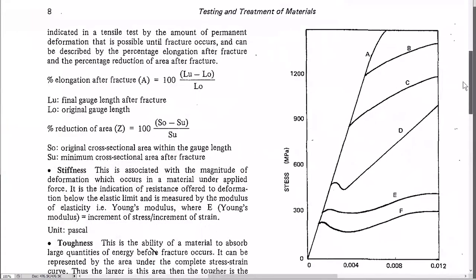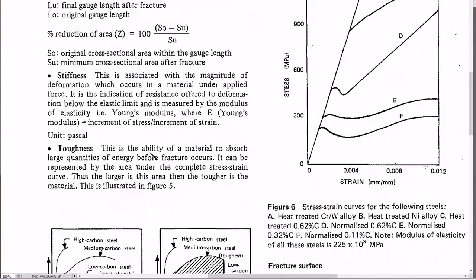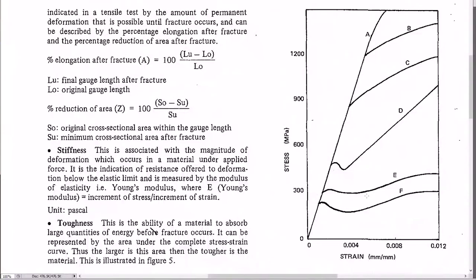From the tensile tester you get a stress-strain curve. This bunch of curves represents different types of steel — they're all steels because they all have the same stiffness, which is the slope of the elastic part of the line. The steeper the slope, the stiffer the material.